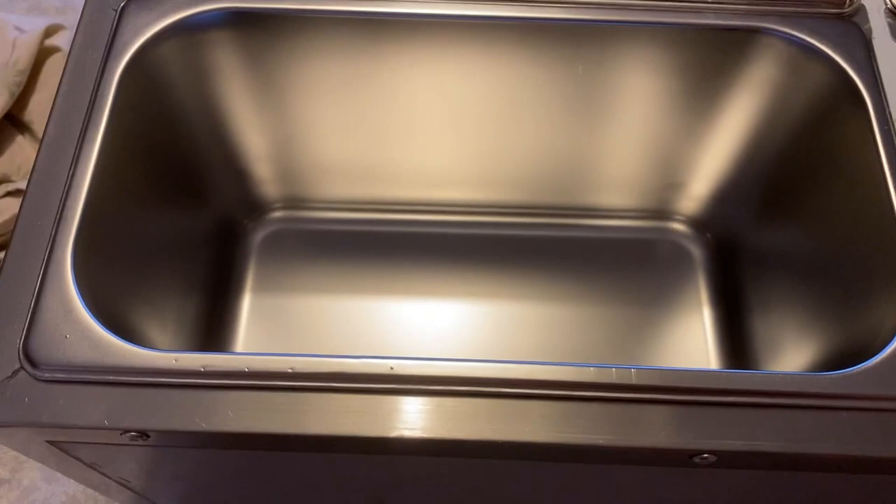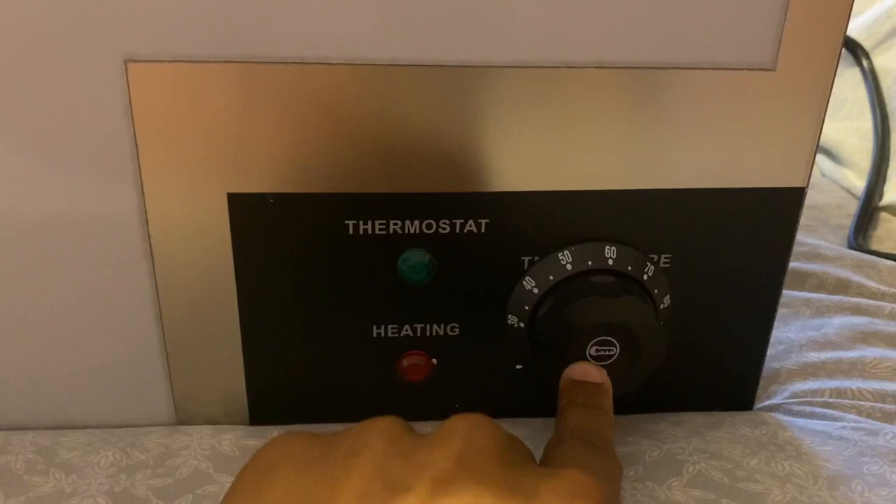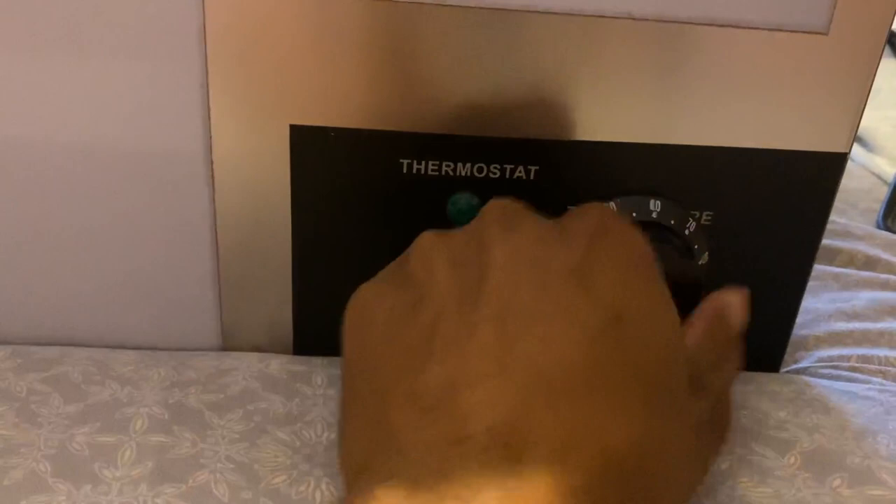So let's put this back. The next thing I want to show you is this control knob right here for the temperature. As you can see, you can turn it to whichever degree you want.